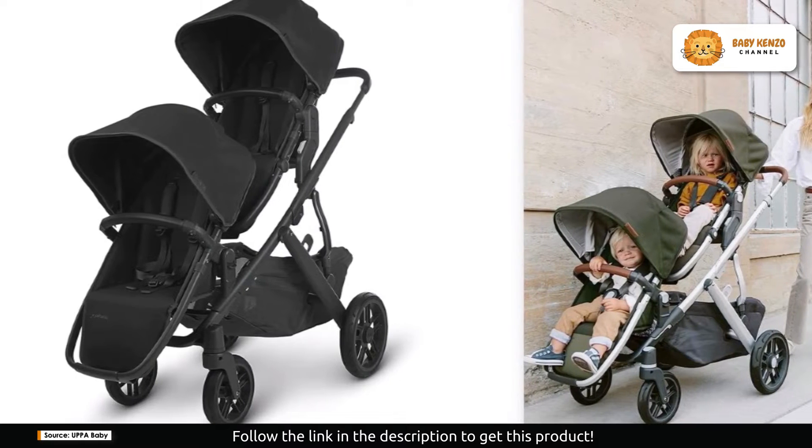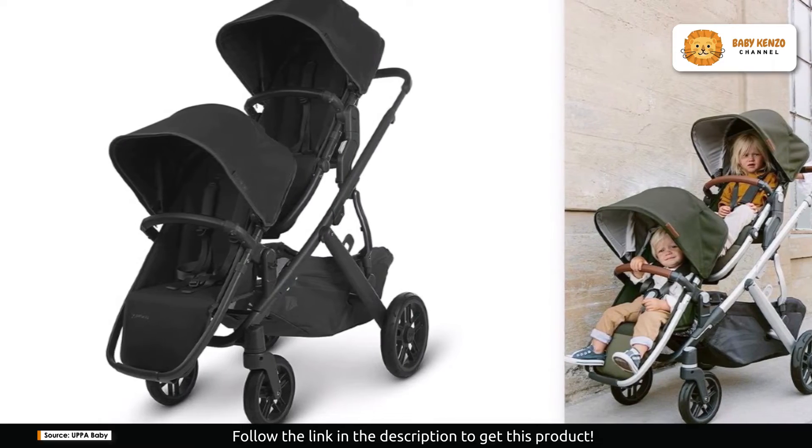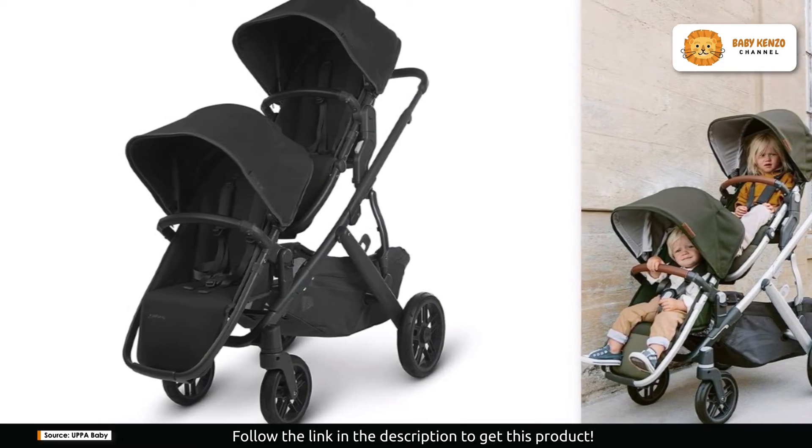Lastly, maintenance is hassle-free with removable and washable fabric, ensuring your Rumble Seat V2 stays clean and fresh even after the messiest adventures.